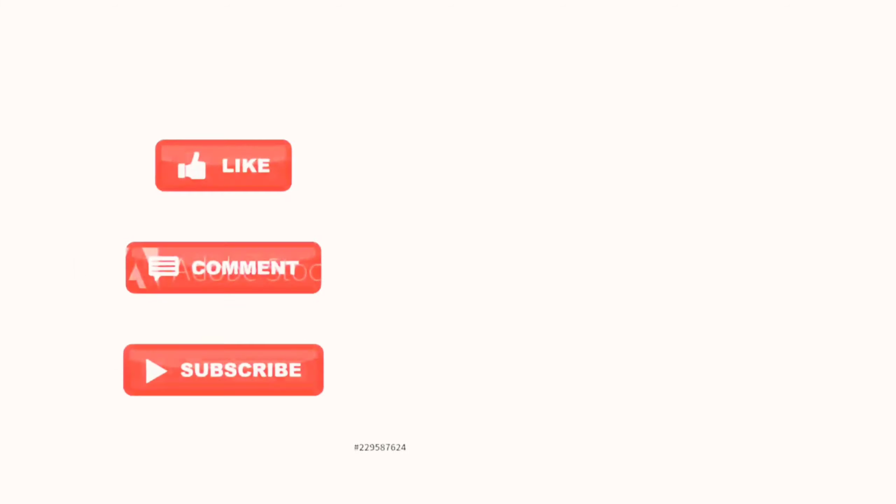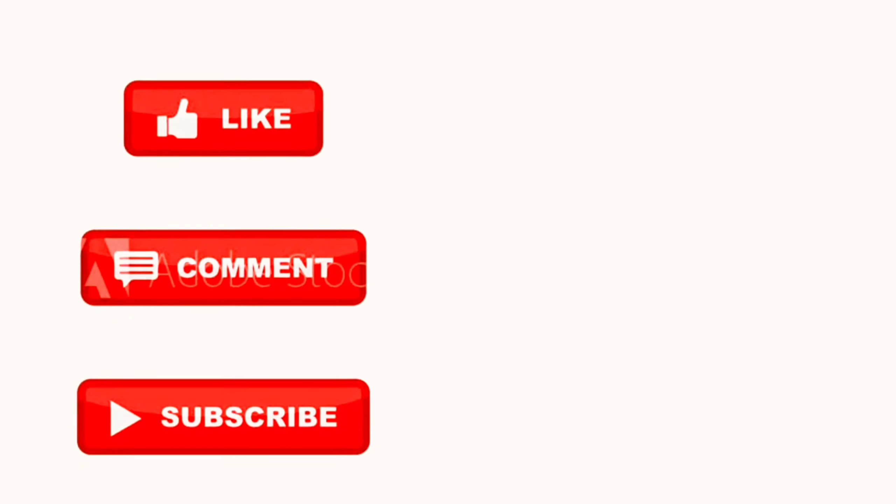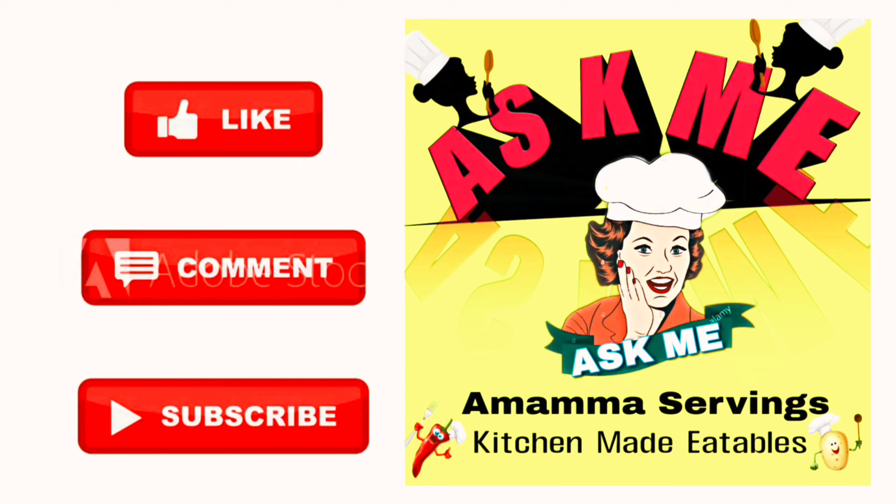Try this recipe and let me know in the comment section. If you like this video, please like, comment, subscribe and share it with your friends.